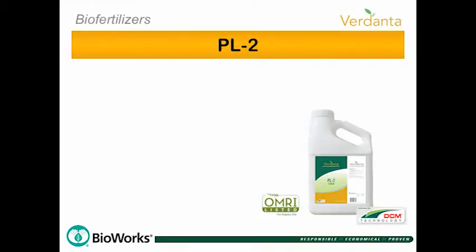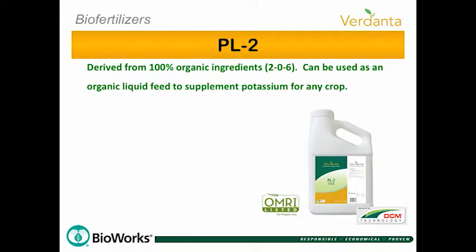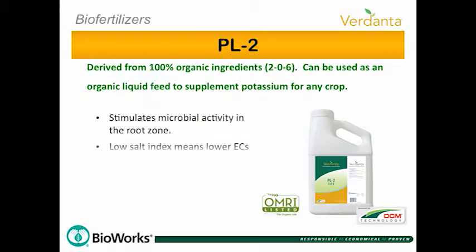PL2 Organic Liquid Fertilizer can be used to supplement potassium for any crop. It stimulates microbial activity in the root zone and has a low salt index, which means lower ECs in the growing medium.